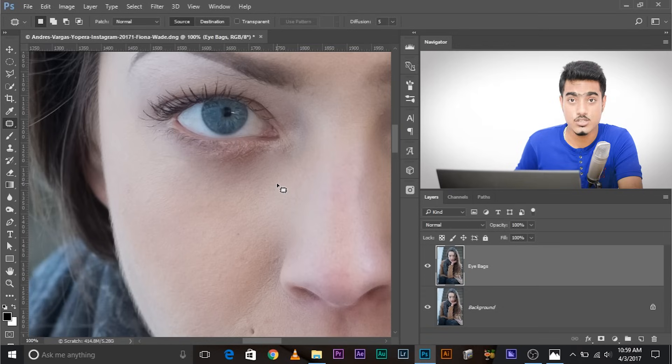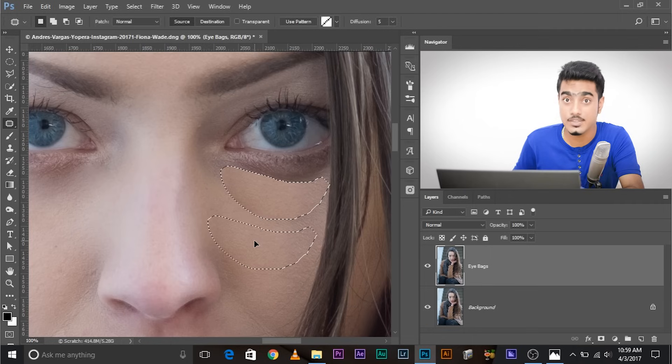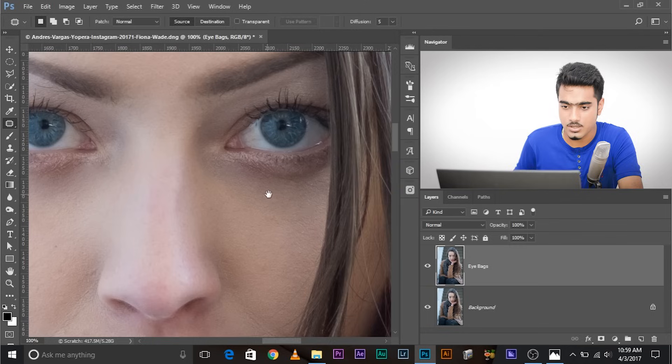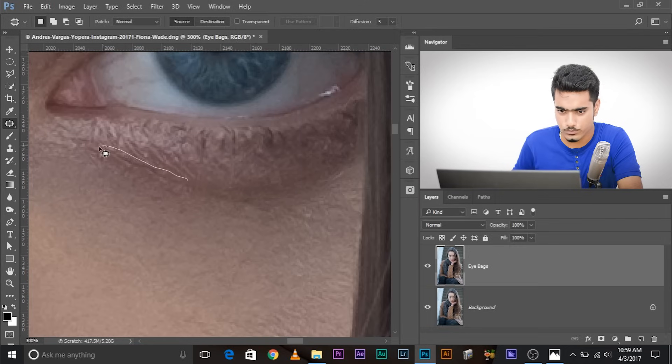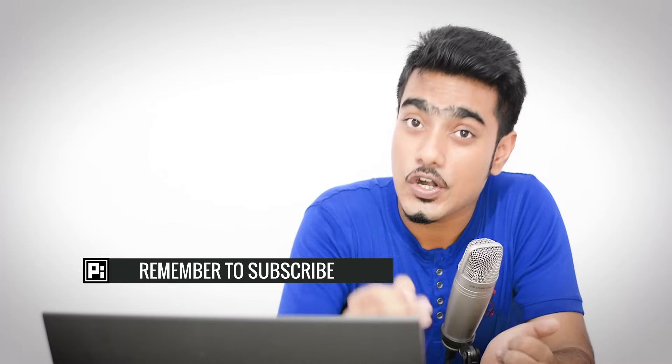Even though the eye bags are gone, there's still the dark skin tone remaining — we'll talk about how to remove that later. First, let's remove the other eye bag. Select the area you'd like to remove, drag it and drop it onto the skin texture you want to replace it with. There it is, it's gone. You can do some additional retouching to remove any remaining lines. That's pretty much gone. Now that we've removed the wrinkles, it's time to remove the dark shades and lighten them.